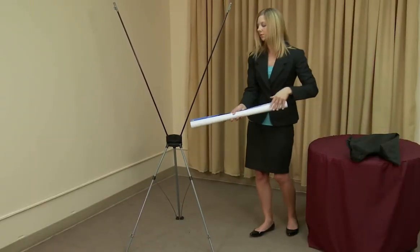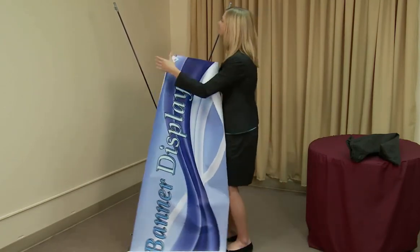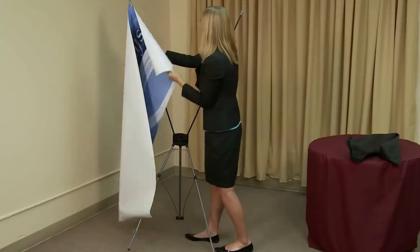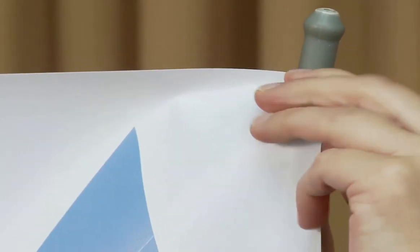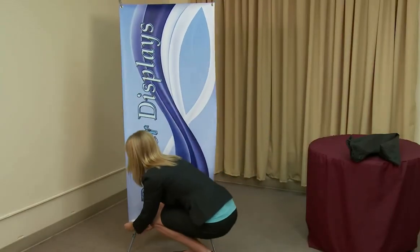To install your banner, start at the top of the display and attach the banner by placing the hooks through the grommet holes. Gently pull the banner down to place the lower hooks through the grommet holes.